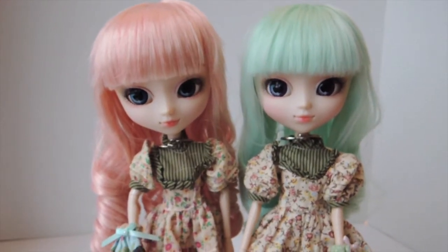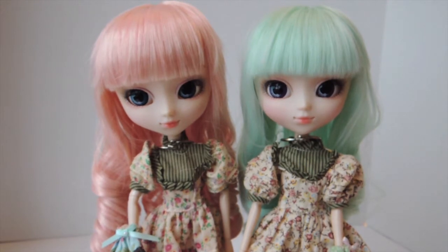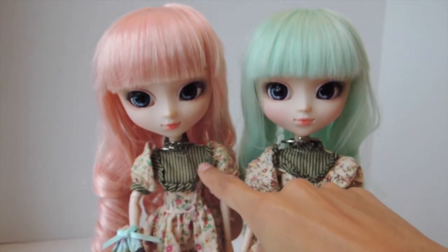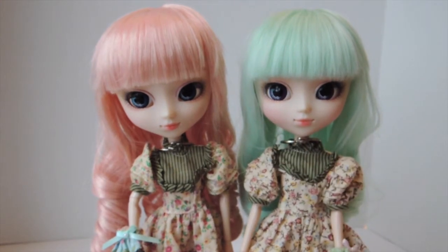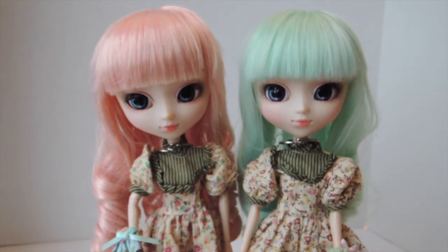If I forgot anything, please feel free to ask. They're both available at pullupstyle.com if you're looking for them. One is readily available, and the other is on pre-order as of the recording of this video. Thank you so much for watching, and don't forget to thumbs up for more Alice pullup dolls if you like Alice. Please feel free to leave me a comment below if you have any questions, and I'll see you next time!